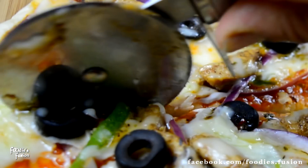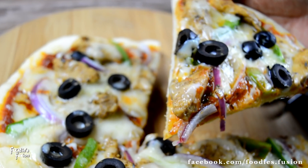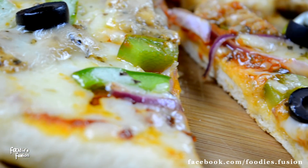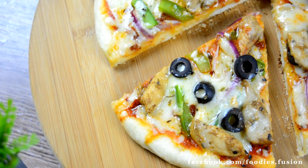ভিডিওটা ভালো লেগে থাকলে লাইক দিবেন আর শেয়ার করার রিকোয়েস্ট করলাম। আর যারা এখনো আমার চ্যানেলটা সাবস্ক্রাইব করেননি — ওই যে নিচে লাল বাটনটা সেটা তো আপনার দিকেই তাকিয়ে আছে। দেরি না করে টিপটা দিয়ে ফেলুন।